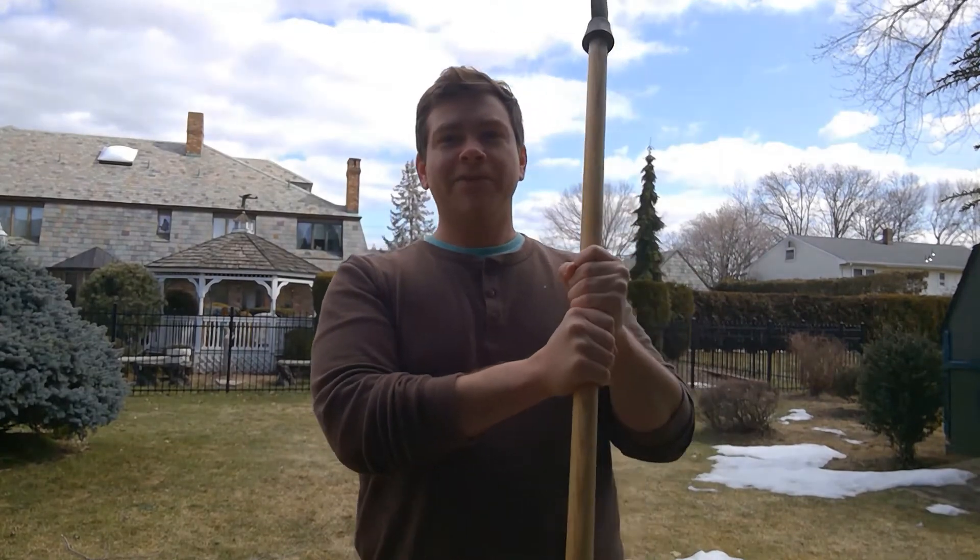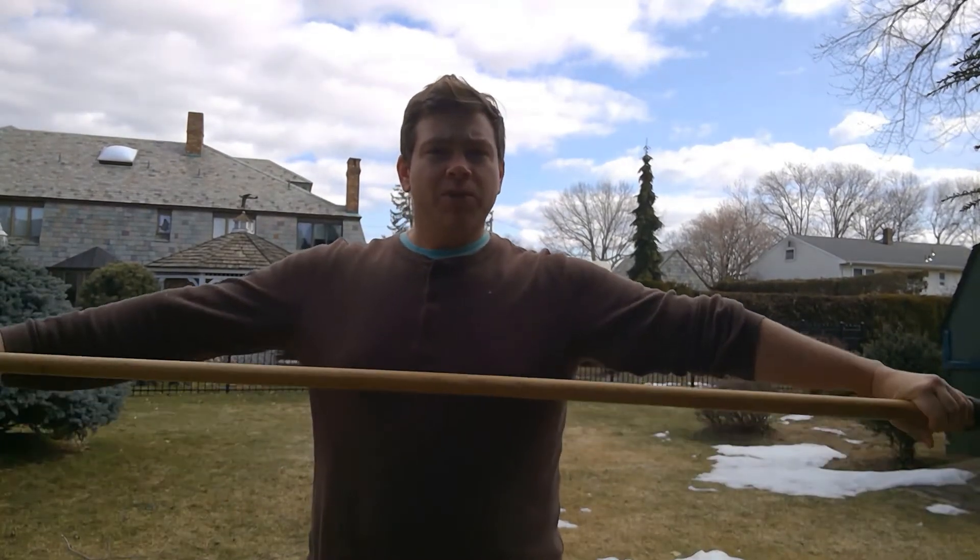Hey everybody, Jeff from Coriated Cavalier here back at you with another spear video. The snow is starting to thaw out, so I'm back in the yard, which is nice. Today we're going to be working on some warm-ups that I do — kind of body warm-ups — and also just getting a good feel for the weapon, and to isolate some of the techniques rather than having to do the entire play.